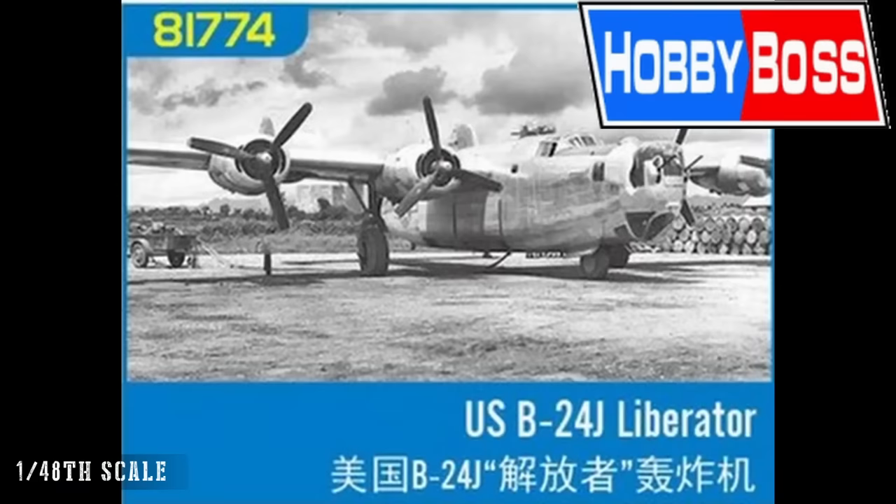Stepping down a scale into 1/48th, we start with Hobby Boss, and we have a couple of releases that will interest a lot of people. The first is the B-24J Liberator. In 1/48th scale this must be an enormous kit — I've got a 72nd scale Academy Liberator and it's still pretty big. So in 1/48th scale, it's going to be giant.